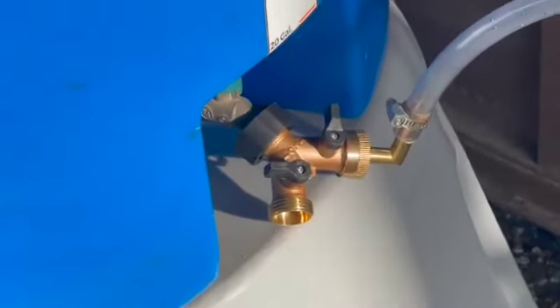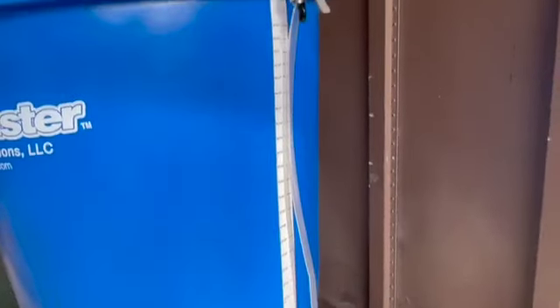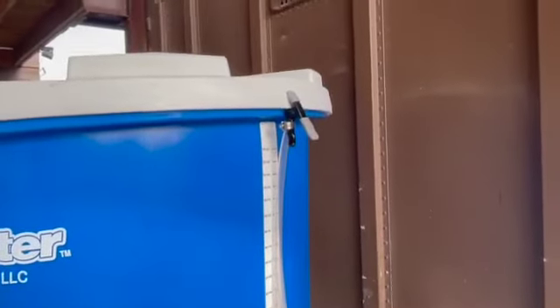Screw on the hose splitter to the hose bib as shown. Stretch the fill tube and clamp it under the lip of the lid.